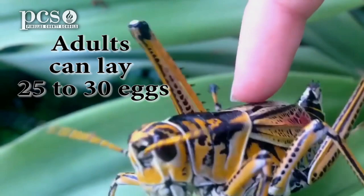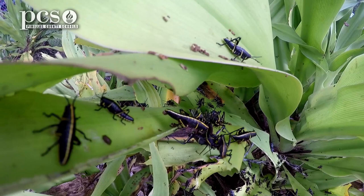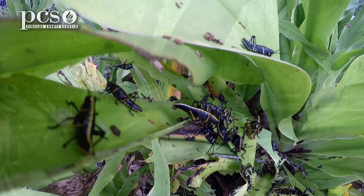They will lay 25 to 30 eggs underground in summer, and they stay underground throughout the winter. When the eggs hatch, after the temperatures start to warm up, the nymph will emerge from the eggs. Now, let's take a look at some of the Lubber Grasshopper nymphs that are starting to emerge now that the weather is warming up.